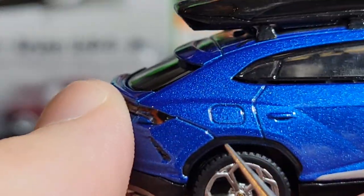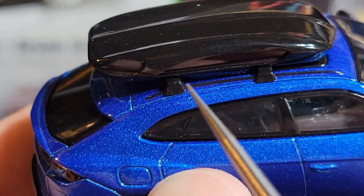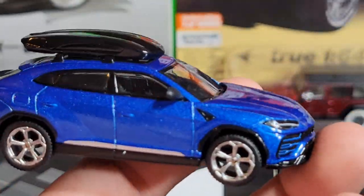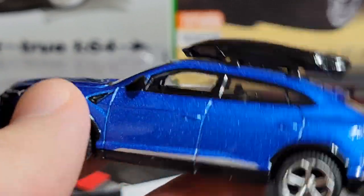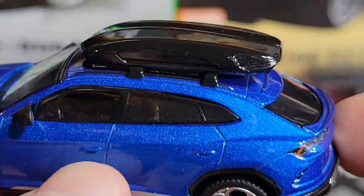Coming around to this side, pretty much more of the same. There's a little vent and the silver line, and towards the back we have the fuel filler. Along the roof there is a roof luggage box on top — a couple of racks run across the roof and the box sits on them. It's a cool touch but not really my thing; I prefer it without. I don't think you can remove it without breaking it, so I wouldn't recommend trying.